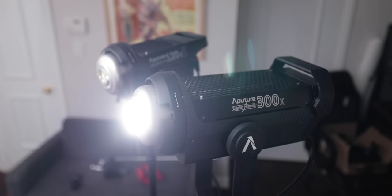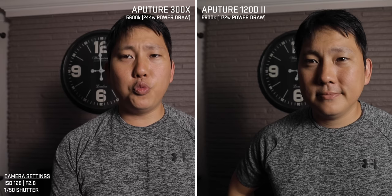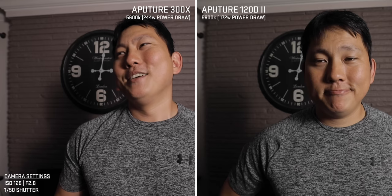In the final test, let's compare the 300X to the 120D Mark II. I'm actually surprised that the 120D Mark II isn't that far behind the 300X. But between the two, the 300X is cooler because of that flexibility in color temperature.